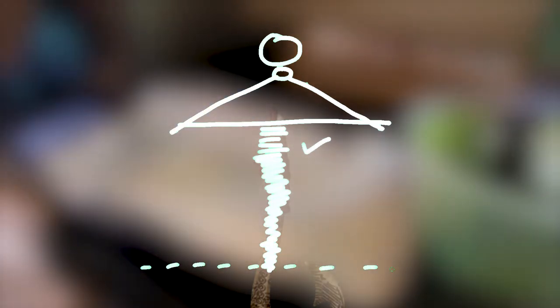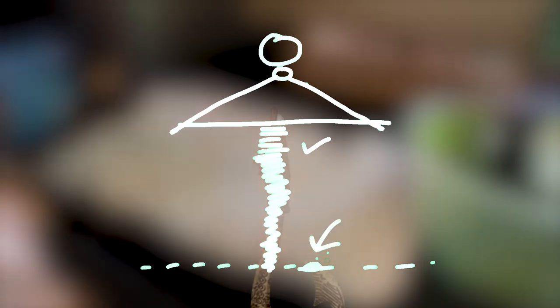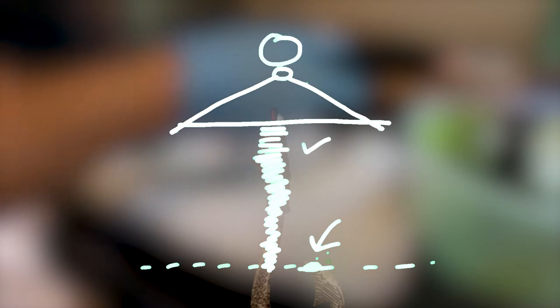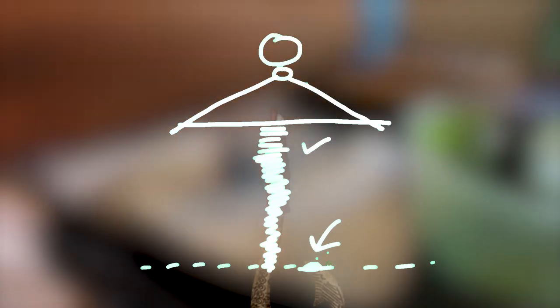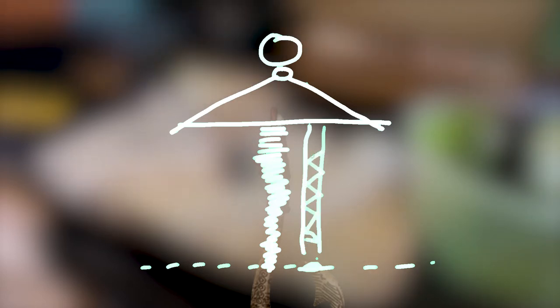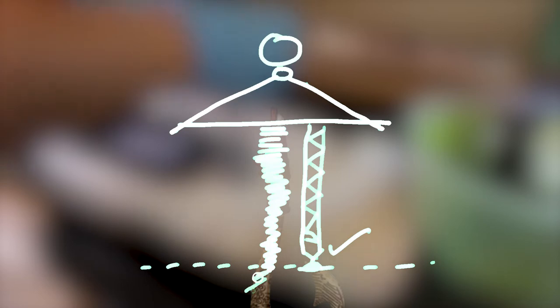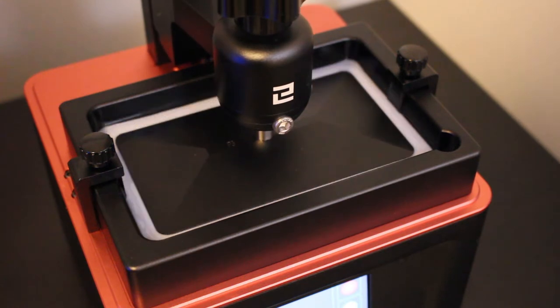Unfortunately, at some point we get to the overhang — the point of the hook — and at that point there's nowhere for it to attach. The build plate has moved up and that little point has nothing to stick onto. If you left it like this and pressed print, that bit of cured resin would just start floating around the tank and you'd need to clear it all out. That's where supports come in. Chitubox and other slicing programs let you generate supports, but fine-tuning the size and quantity really is an art form — something I'm just going to have to get better at through trial and error.